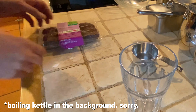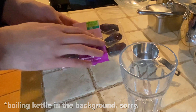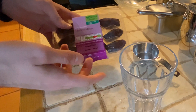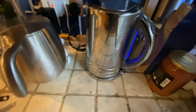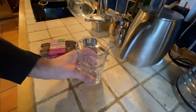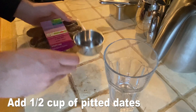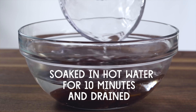First, let's talk about the pitted dates. They need to be pitted because these dates have seeds in them, so you're going to have to take the seeds out. I've already boiled a kettle with some boiling water — this is part of the recipe. I have a little glass here to put the dates in. You need about a half a cup of pitted dates and then soak them in hot water for about 10 minutes.